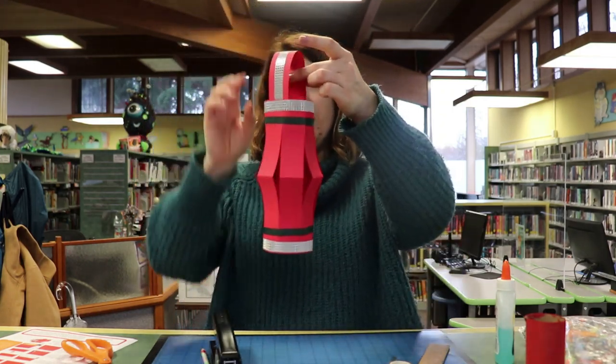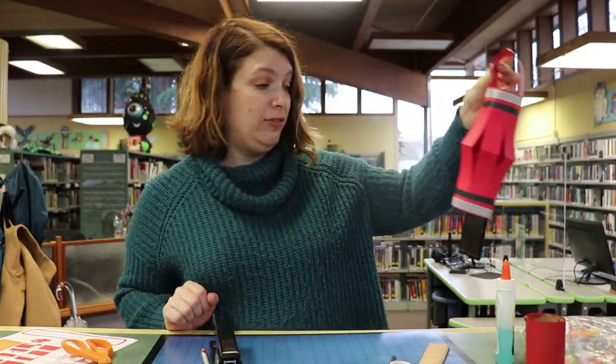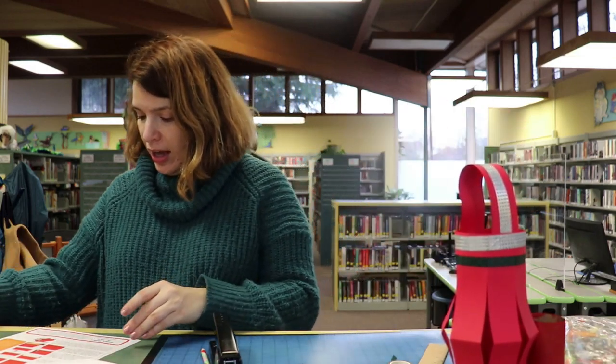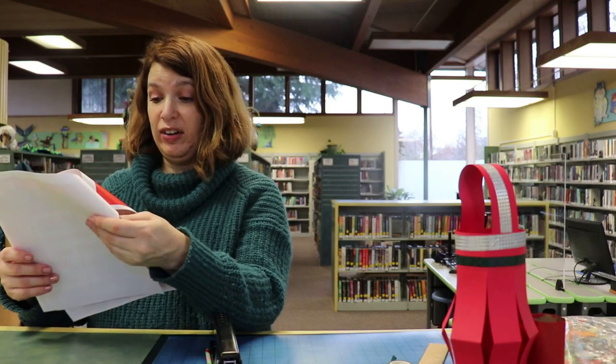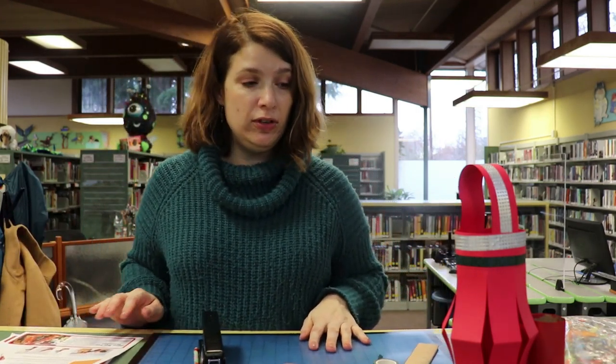So there you have it — there's our lantern for Chinese New Year. Now there's another craft in here that's really super fun too, and that is making a firecracker. This is going to be fun. For this one, you're going to need a few different things.